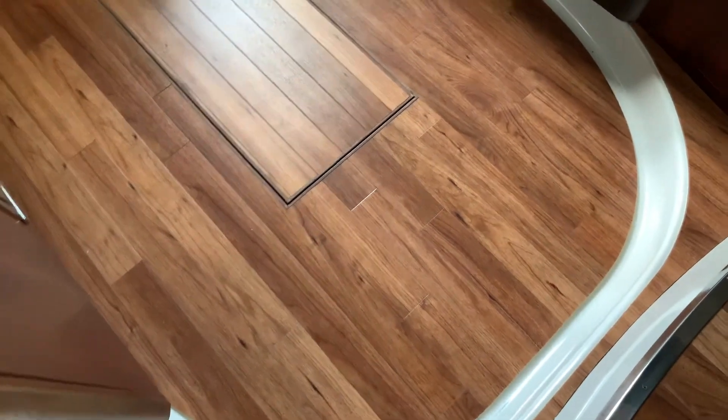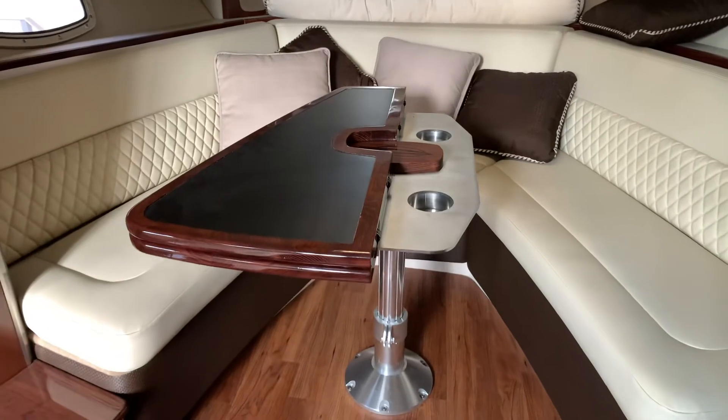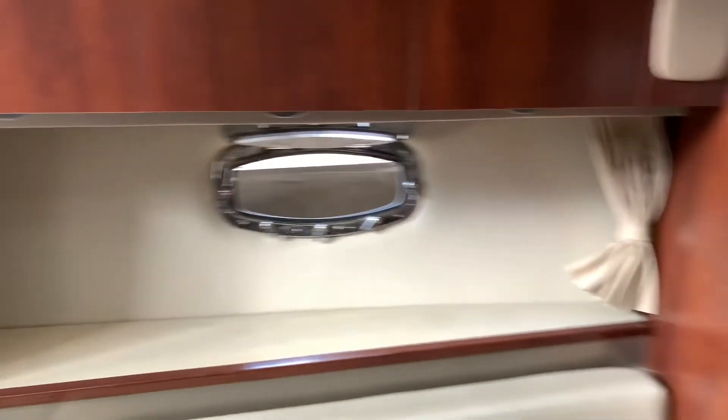The wood throughout is in very good shape — I don't see any dents or scratches. This actually folds up for just a little cocktail table if you don't need that much table space. Hanging locker and more storage as well.